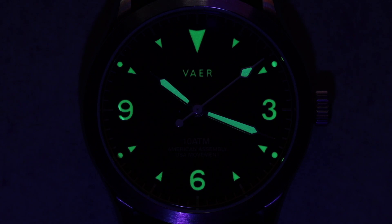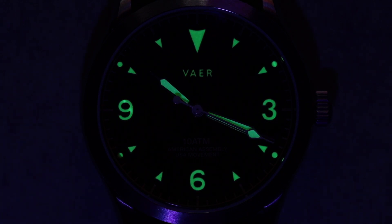Here is a quick lume shot. You can see this thing is loomed extremely well — they have even loomed the Vaer logo, which is incredibly impressive. Every single hour marker, 3, 6, 9, and you even have lume on the seconds hand. Just all around incredibly legible in the dark, so great job there.